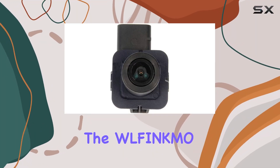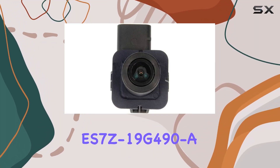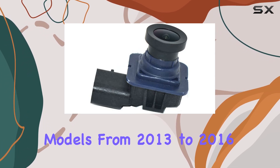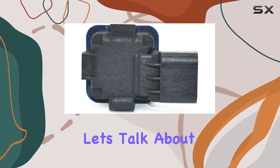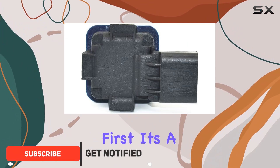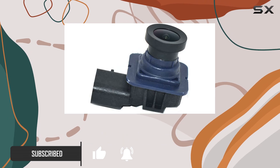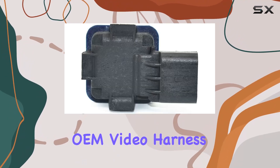Today, we're diving into the Wolfinkmo ES7 Z19 G490, a rear-view backup camera designed for Ford Fusion models from 2013 to 2016. Let's talk about installation first — it's a breeze. This camera is plug-and-play, seamlessly integrating into your existing ILM video harness.